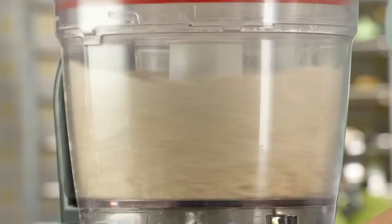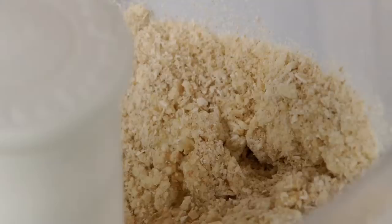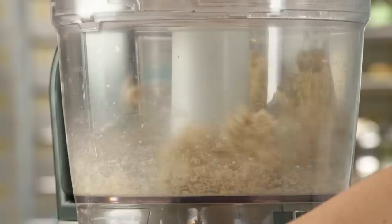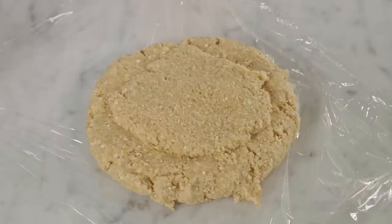It's crumbly and I can't see any visible pieces of butter, so now I'm ready to add my single egg. I'll pulse again until the dough comes together. There we go — how easy is that? Now, because the butter got softened when I worked the dough, I need to let it chill. Give it about two hours.